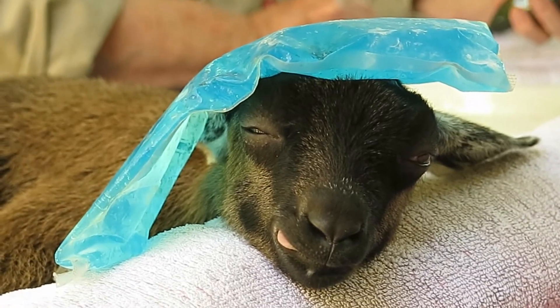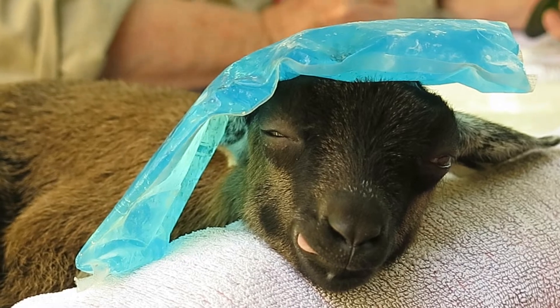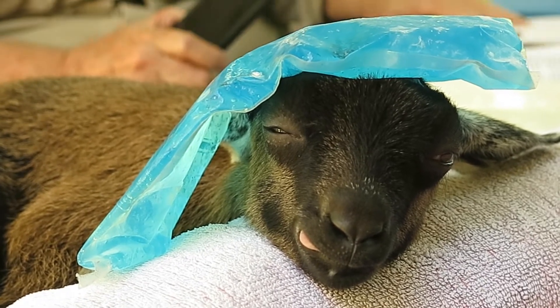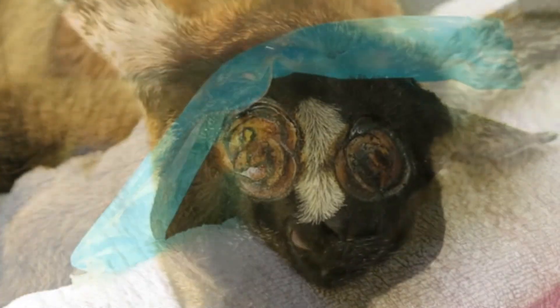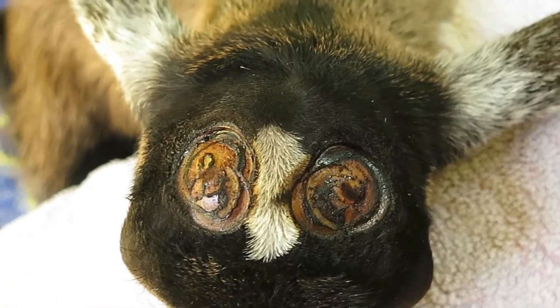The kid is recovering, but you can see it's still anaesthetised. This is a close-up of the figure of eight burn.